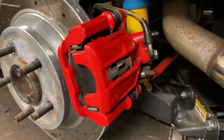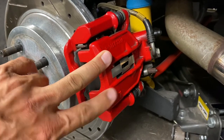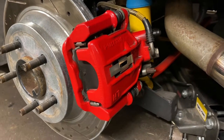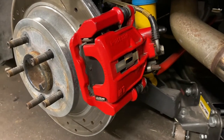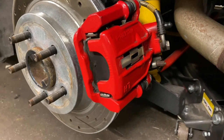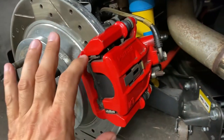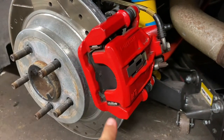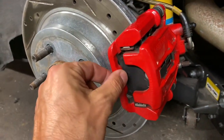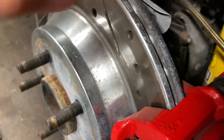One thing to point out is that this portion of the SN95 caliper is the same on every model made from 1994 through 2004. So a 94 GT, a 98 V6 — same caliper as what comes on a 2004 Cobra. The only thing that changed is this bracket right here, this U-shaped bracket. The Cobra style one is connected in the front and is also slightly wider to allow for the Cobra rotor to pass.